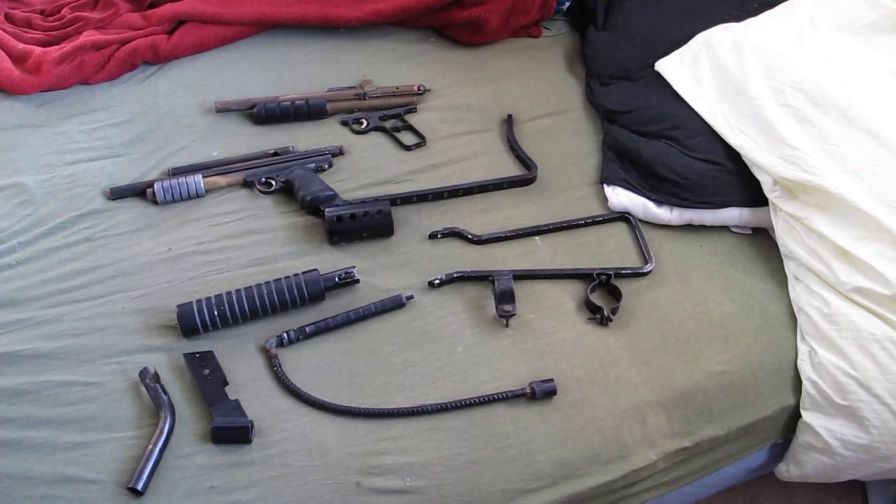Alright, hey there YouTube. Today I'm back home and I thought I'd show off a little bit of my brass collection. These are two of my Sheridans and some accessories that you might find on a common Sheridan. I thought I'd talk about them today and give a little bit of a review.